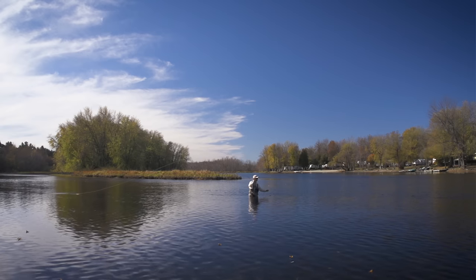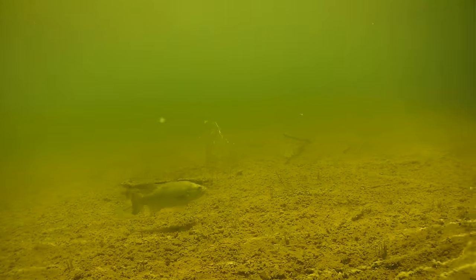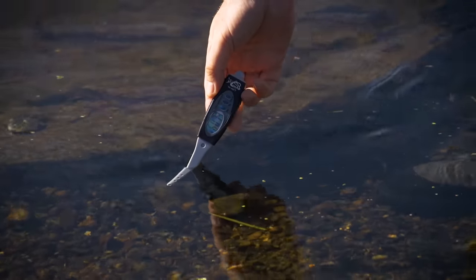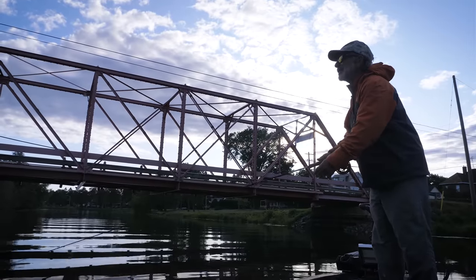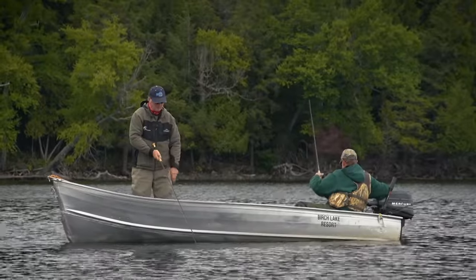In the fall, when days get shorter and water temperatures drop below 70 degrees, this can really put bass on the move from deep into shallower water and they might feed aggressively. When water temperatures hover around 60 degrees, there's no reason to get up early or stay late. Bass will be most active in the middle of the day when water temperatures move into a more comfortable range for them.